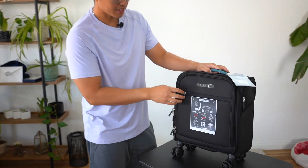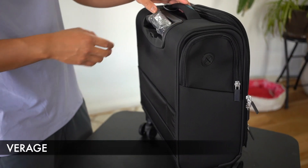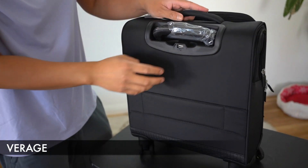The next undersea carry-on luggage we have here is the one from Virage. Starting with the main components, we have a 360 wheel spinner, which I really appreciate, a telescopic handle, and a USB port over here as well.